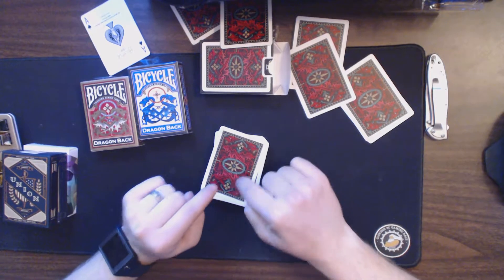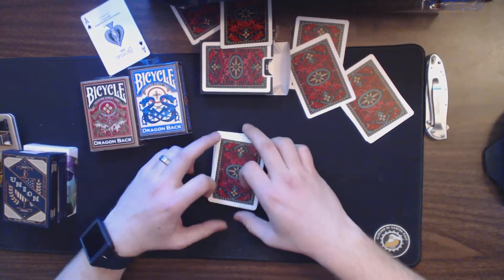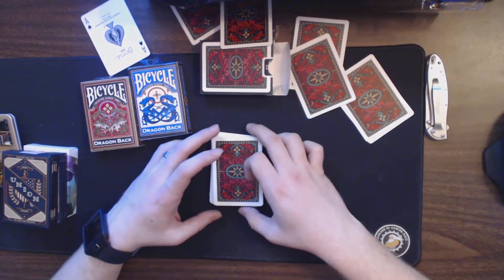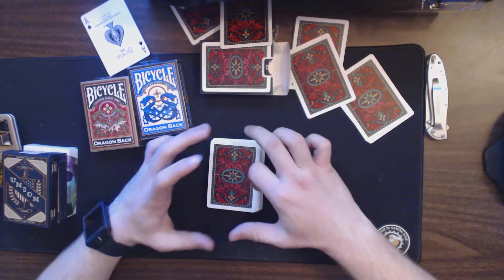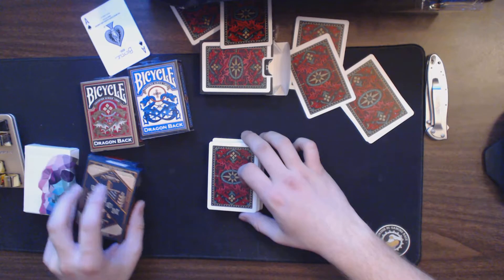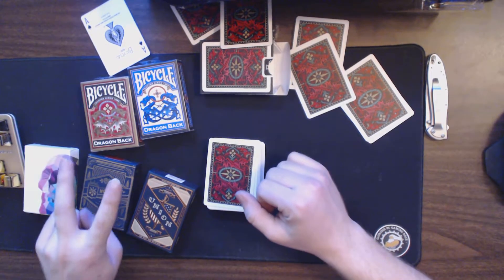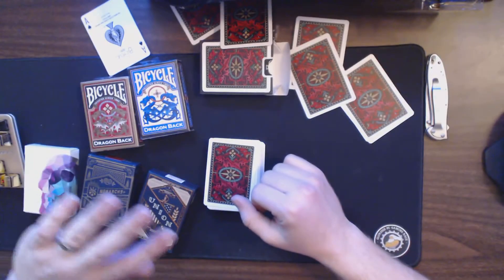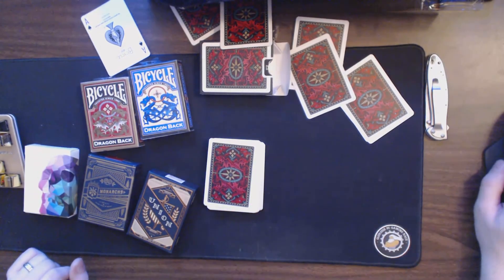These are the red Dragonback cards from Bicycle. I'm actually going to cut the video here — we'll do three separate videos. I've got to start cooking dinner in a minute. Thanks for hanging around, guys. Don't forget to stay subscribed, take a look at the other deck reviews we've done, and we've got a lot more Bicycle card deck reviews to come. We'll see you in the next one.